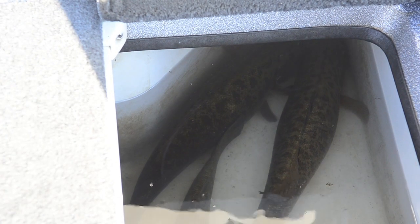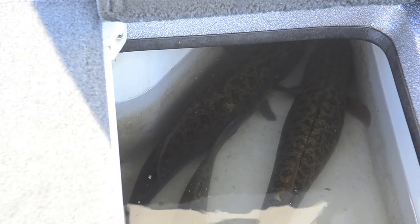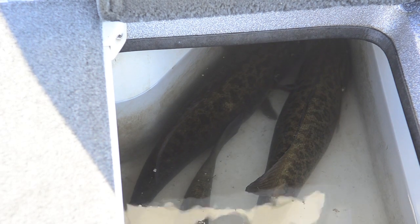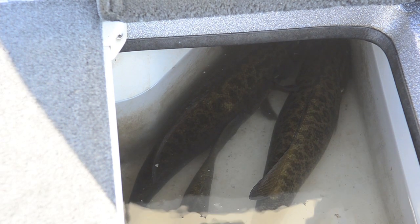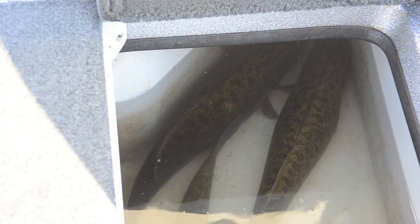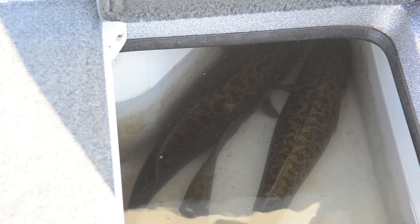Now, as you can see here, the fish that I just fizzed, he's now sitting upright. He's comfortable with the other two in the live well and they're perfectly fine. So that's it. That's how you use a fizzing needle. I'm Matt Stark with Bass Fishing Basics and we'll see you next time.